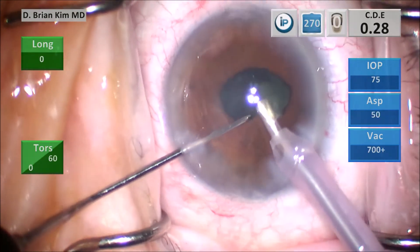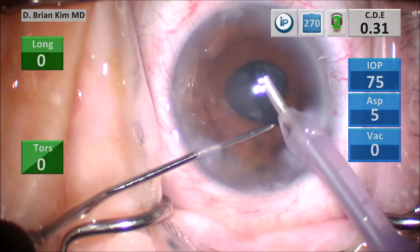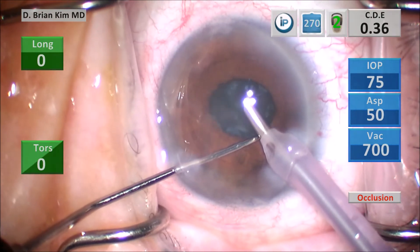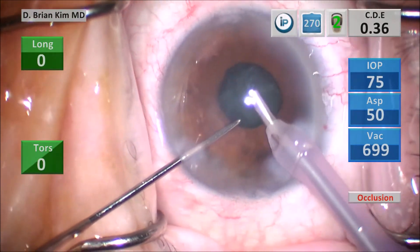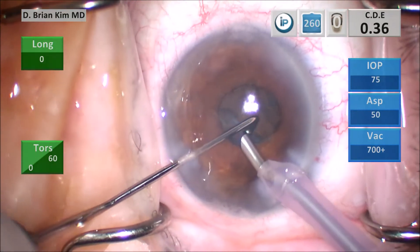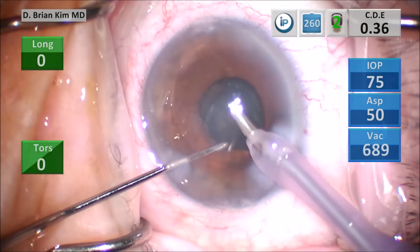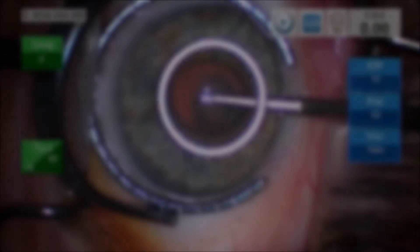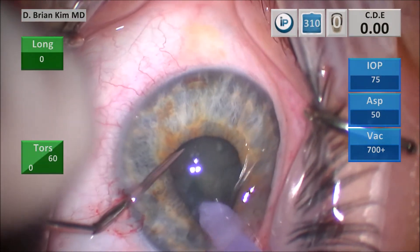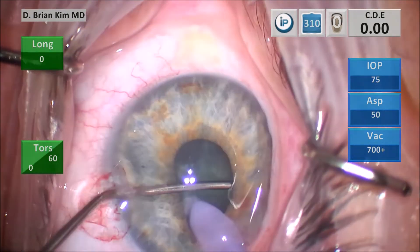You can see here this is quite a floppy iris — this is truly an IFIS case. The iris is really trying to come into the port and I have to use my chopper to hold it back. I'm pulsing and feathering the pedal, so I'm not causing any iris damage. It went into the port but I didn't apply any ultrasound energy to the iris, so there shouldn't be any damage or iris defects. Because I'm not as dependent upon using ultrasound vacuum with this technique, I am less likely to cause damage to the iris with these small pupils. I broke the lens in half using mechanical forces and then break the right hemi nucleus again with mechanical forces.